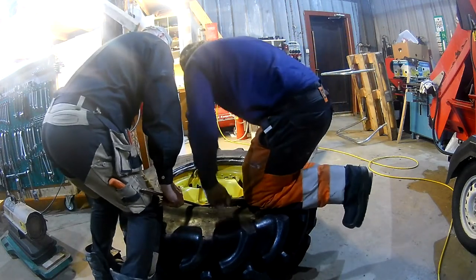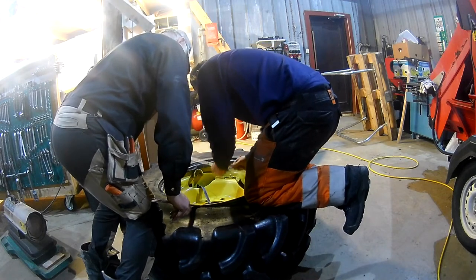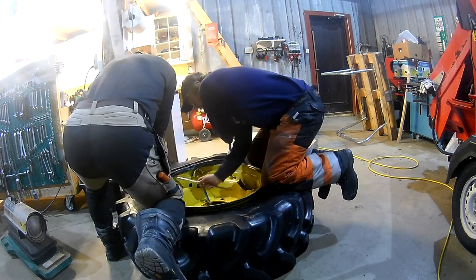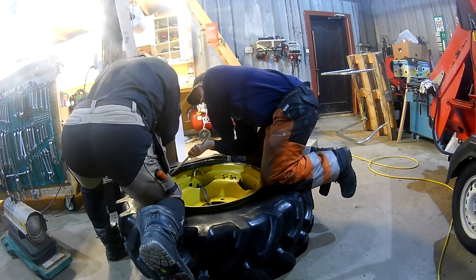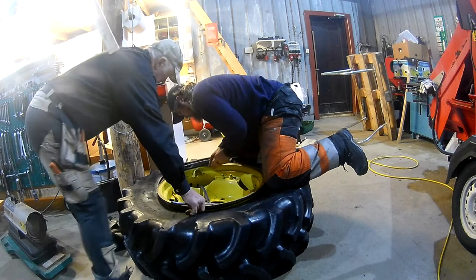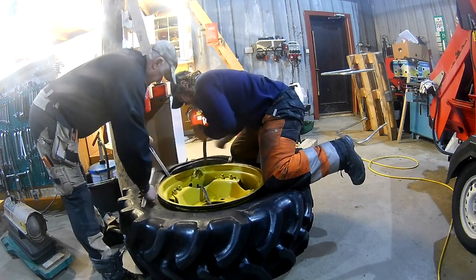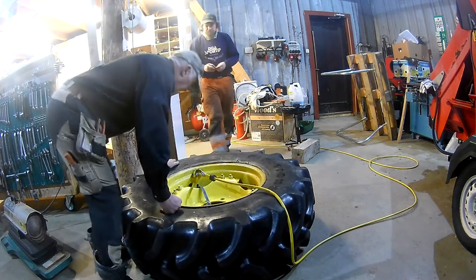A lot of tire paste was used, and when seating the tire we only used tire irons that have a hook at the end. Using a breaker bar or something without a hook can easily slide further in and damage the tube. You push down one side so the tire can go into the valley of the rim, giving you clearance. Honestly, larger diameter tires like these are easier than most in that sense.